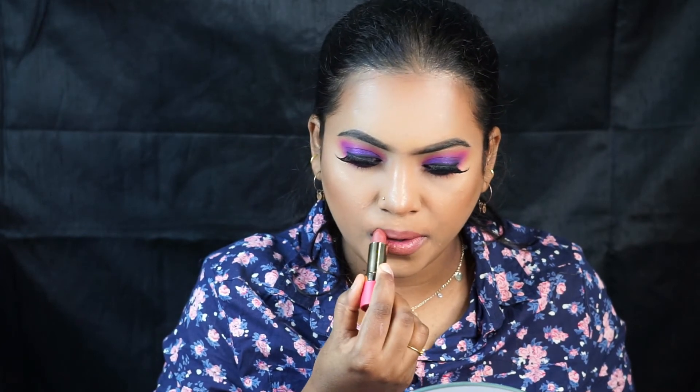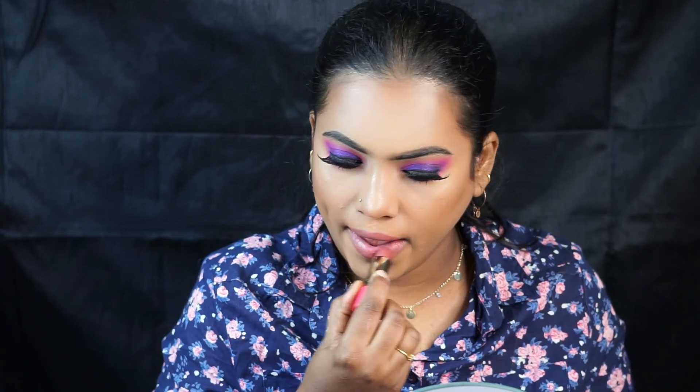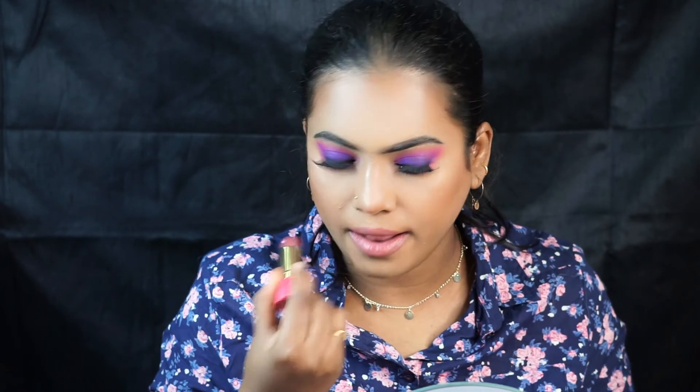This lipstick is so subtle and very creamy — very comfortable. I love the shade! And our look is complete. I'm going to be changing my outfit and I'll be back. That's it guys — this is how the look turned out. I just love the eye makeup and the whole look put together.